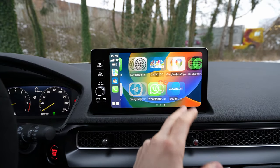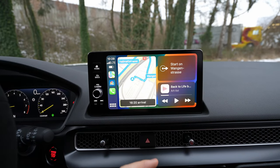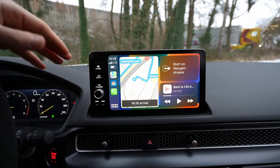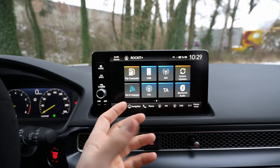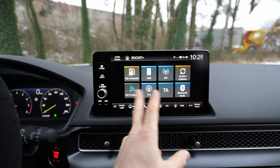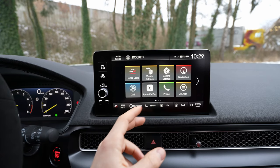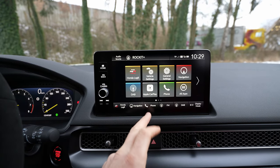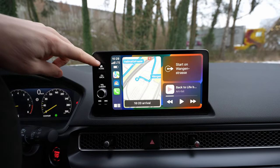This is how easy it is. If you want to go back to the Honda multimedia home screen, you just press Home and you're back to the Honda home. If you want to go back to Apple CarPlay, you just press this button and you're back to Apple CarPlay — it's super simple.